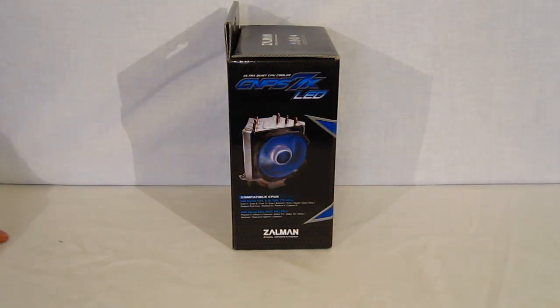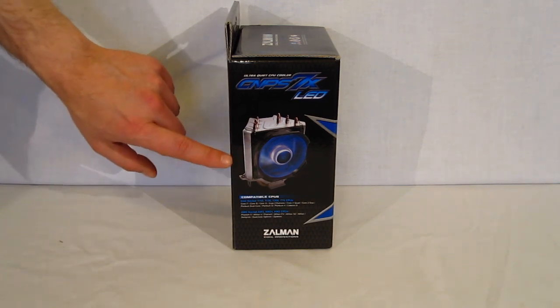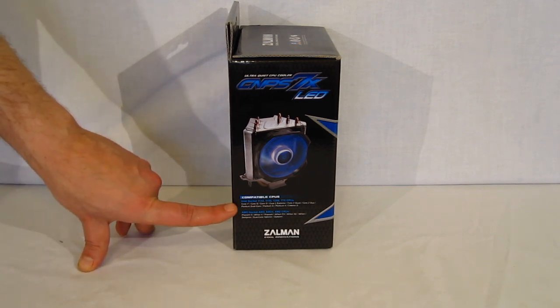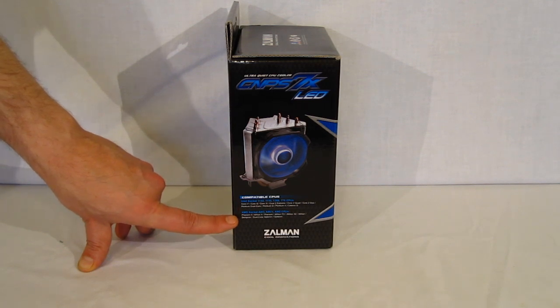Moving to the other side of the box, we get a picture of the CNPS7X LED itself with compatibility. Naturally: Intel 775, 1155, 1156, 1366, and AMD AM2 and AM3 compatible.